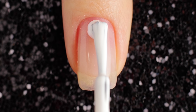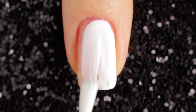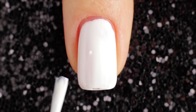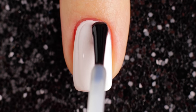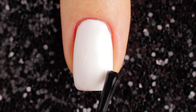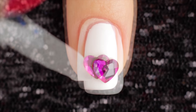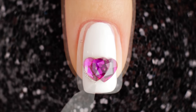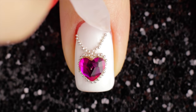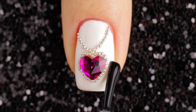For the last design use white coat to paint your base coat all over the nail. You may need to do two coats for a block color. Now I'm taking a fast drying top coat to put a pink crystal in the middle of the nail. Then pick silver beads to outline the crystal. Finally, apply the top coat on your nails for long-lasting nail art.